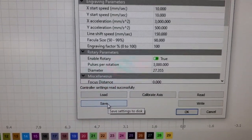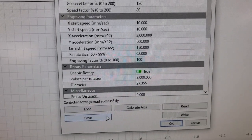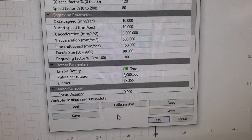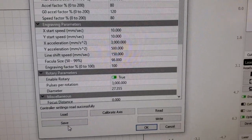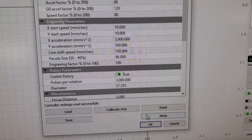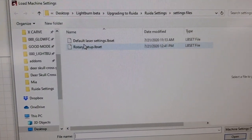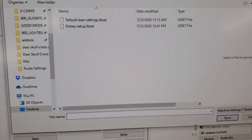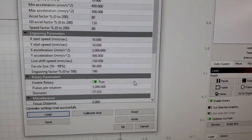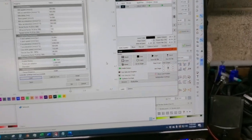What I did was save my settings before I set any of this up — I called it 'default settings.' Then once I set everything up for the rotary, I saved it again and called it 'rotary settings.' All I have to do is go in and load either my default laser settings or rotary setup to switch back and forth quickly. Remember to hit Write right after you do that. That's it — my little help guide.